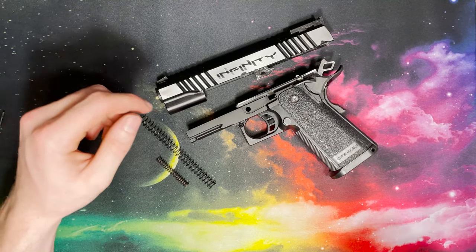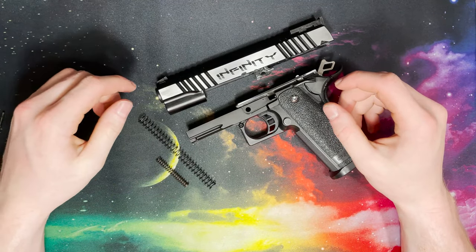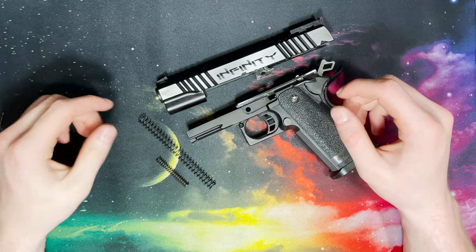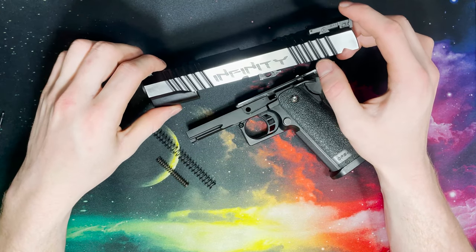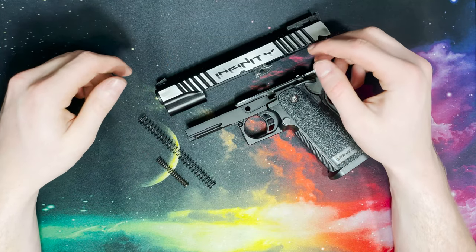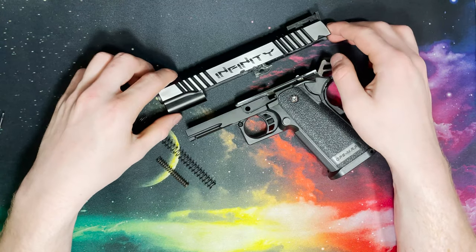When it comes to recoil springs there are several options available on the market, some of the main ones being Waldo Customs and AIP. I certainly recommend the AIP 140% springs for anyone who doesn't have an upgraded blowback unit and doesn't have an upgraded rear sight. A lot of people just upgrade the slide when they start off, so it's best to start out with that 140% to get yourself up to speed.